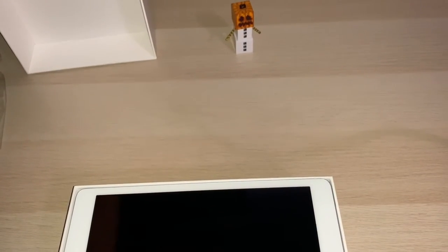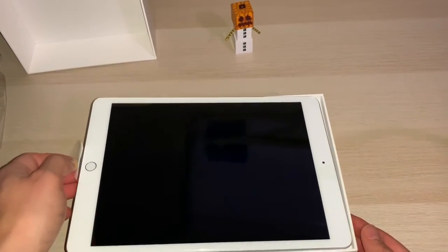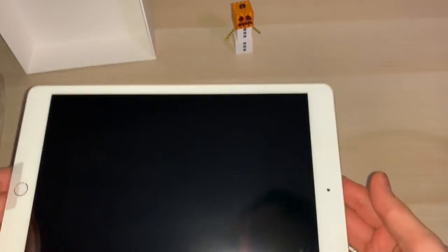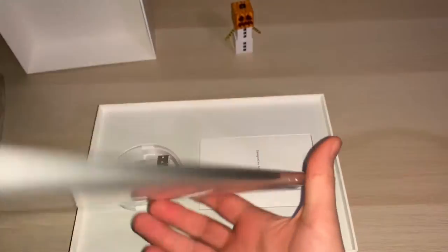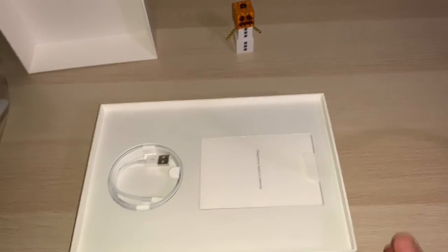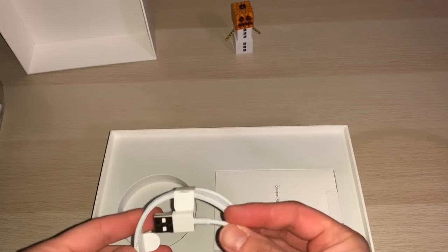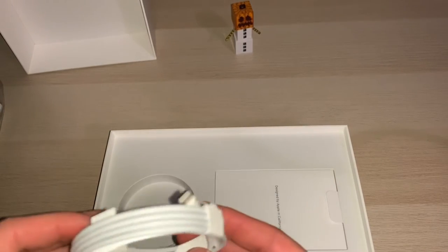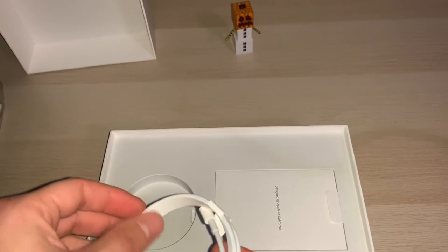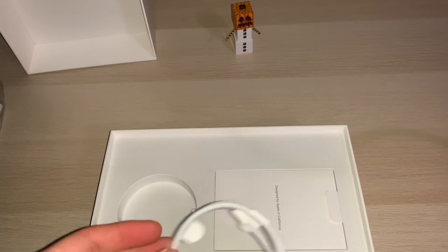And here we go. We can see there is an iPad, so we just take that out for a bit. It's quite a reasonable weight, aluminum body. And here we go, the iPad lightning adapter for charging and data transfer and synchronization. We can see all these packaging elements are made out of recycled paper, so well done to Apple for reducing plastic waste.